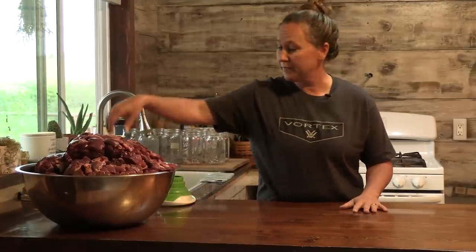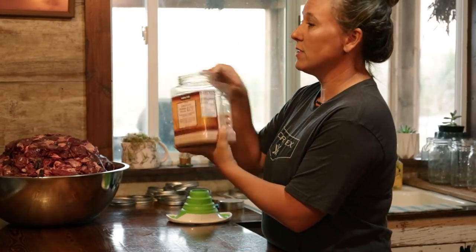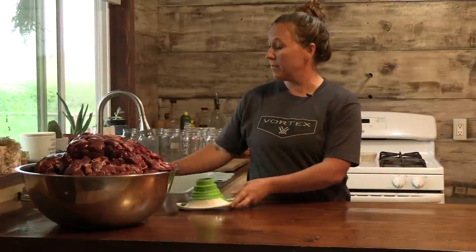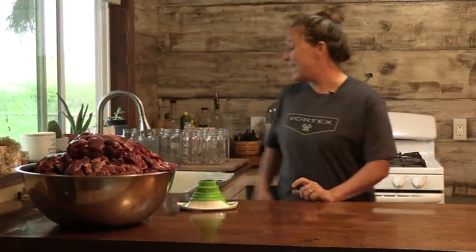The first thing we need to know is what exactly do you need to can meat — and it's pretty simple, you don't need much. We've already talked about the pressure canner, which is a must; you cannot do this any other way. You need your meat, salt — I'm using pink Himalayan salt, though you can also use canning salt — your funnel to get the meat in quickly, your measuring spoon for the salt, and then your jars. When canning meat, you do not have to sterilize your jars because they'll be at high pressure for an hour and a half. Just wash your jars clean, and have your lids and rings ready.